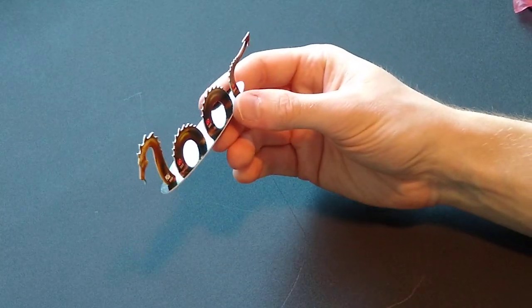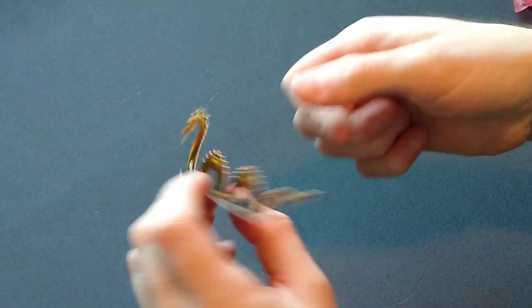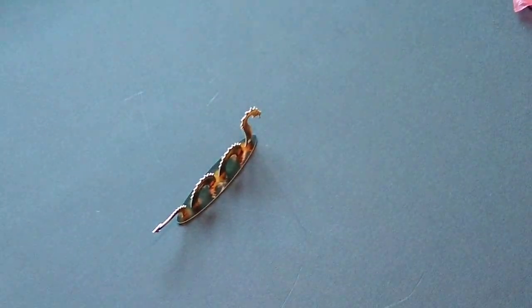This is a four-segment creature, a Sea Serpent from WizKids Pirates. Feel free to like, comment, and subscribe for more Pirates content. I'll see you in the next one.